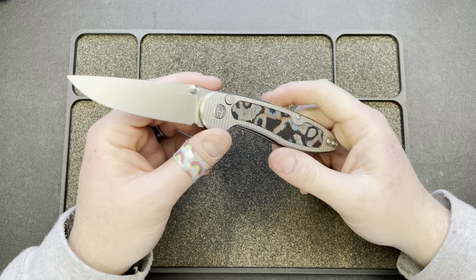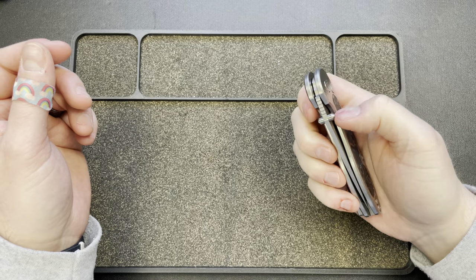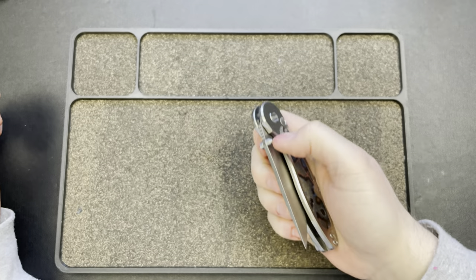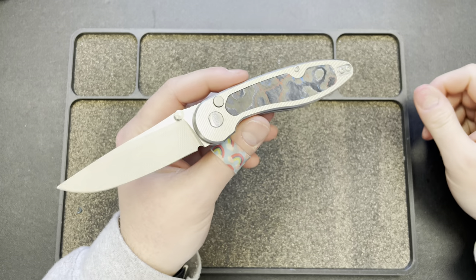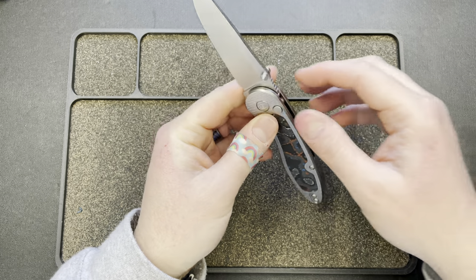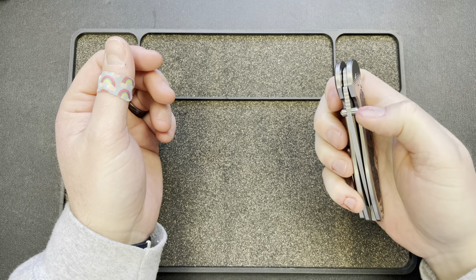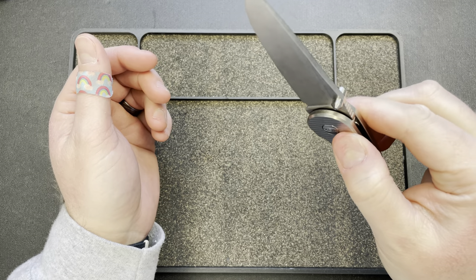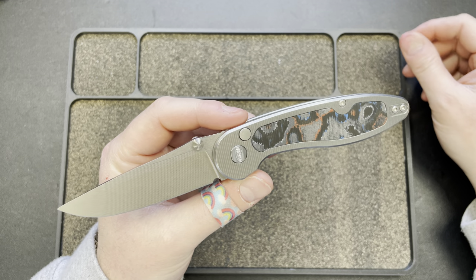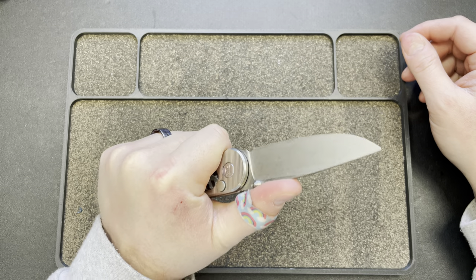I think anybody else making these in the US would be selling these for $800 and getting away with it — it's that good. This is better than anything Tactile has made. I would take this over any Chris Reeve. Hinderer, Medford — check, check, check. Oz Machine Company — those are so good but the price — Koenig kills it on price. Is it Koenig quality? It's not quite there, but it's freaking good, man. I think it's just the stick you're going to have to get over.